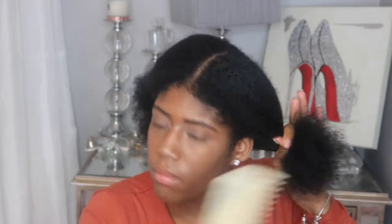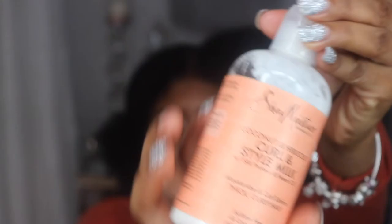So I start this look off on stretched out hair. You can either blow your hair out or stretch it out. This day I just wore my hair stretched for a few days in different styles. You can stretch it in twists, you can stretch it in braids and pull those back however you want. But I was just kind of around the house and I just stretched it out.